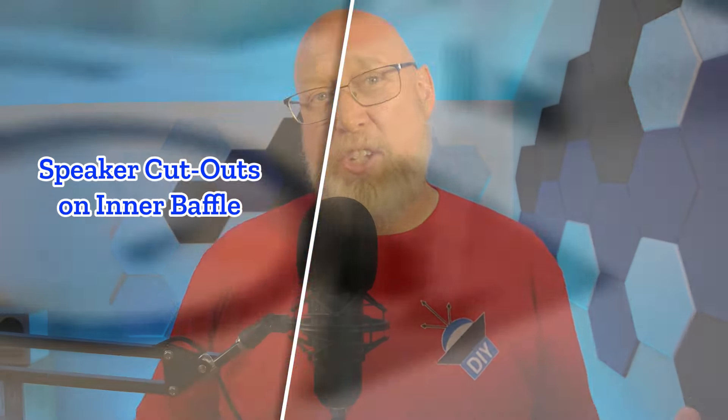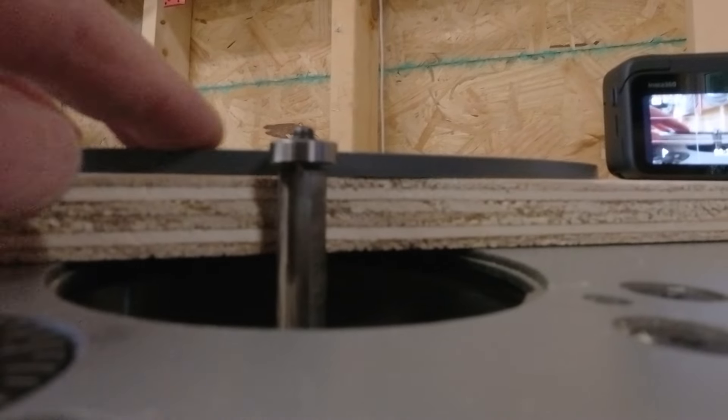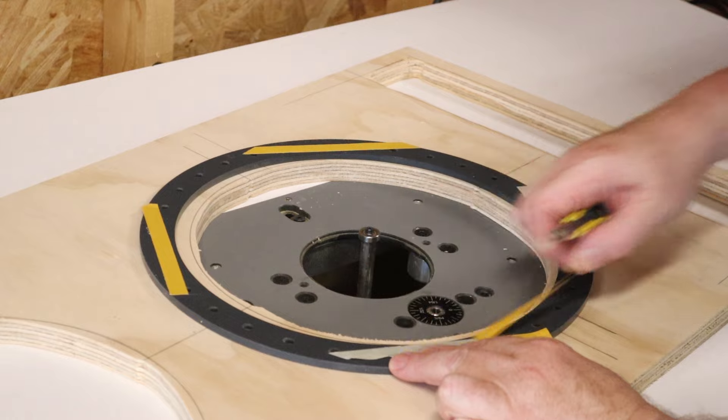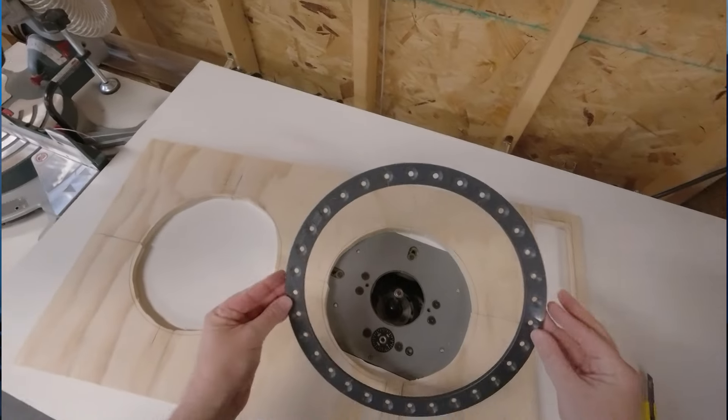Let me show you what I mean. For the speaker cutout I need a 10 and 7/8 inch hole, but I've got an 11-inch ring. If I cut an 11-inch hole it's going to leave too much slop. The way to undersize that hole is to drop a bunch of extra cash on some bearings so you can oversize your flush trim bit, plus the extra time invested to change out the bit or the bearing — or possibly both — all of that just to get a hole that's undersized by 7/8 of an inch.